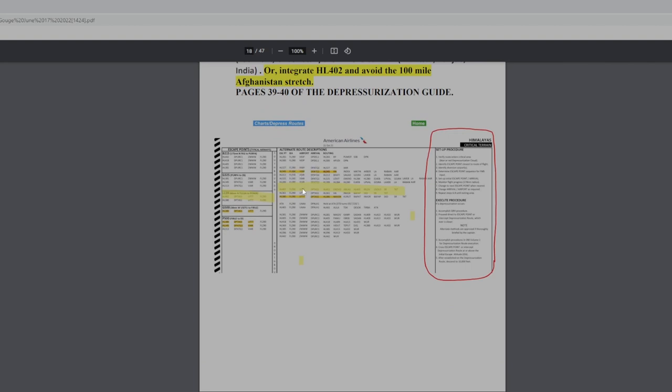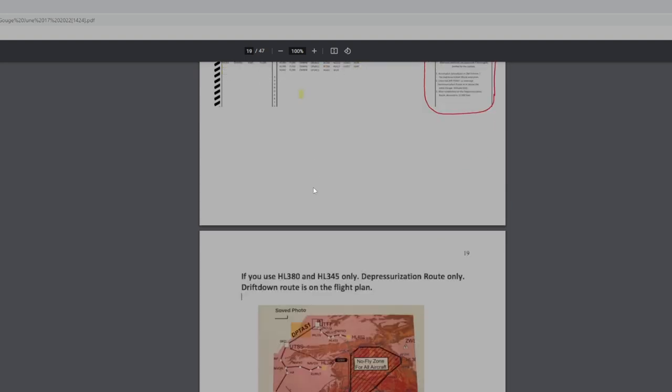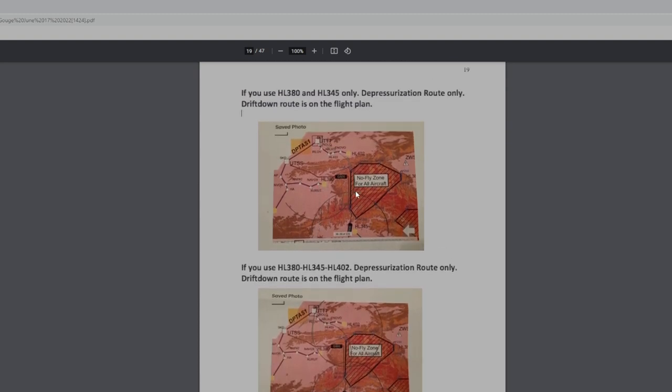HL345 goes into VIAR which is in India, and HL380 goes to Tashkent — that's the one we're using today. If we depressurized within the HL345 circle, we'd turn around and follow the depressurization routing back into VIAR, Punjab, India. If we lose it in the HL380 circle, we're going to Tashkent, Uzbekistan. The escape altitude of 29,000 is your initial altitude, and I've programmed the routing in the secondary flight plan so you get a good visual depiction. We'll activate the secondary and fly the Himalayan profile descent. There's a no-fly zone over here — you'll see why when we get there. Gigantic mountains right over the wings the whole time you're flying it.